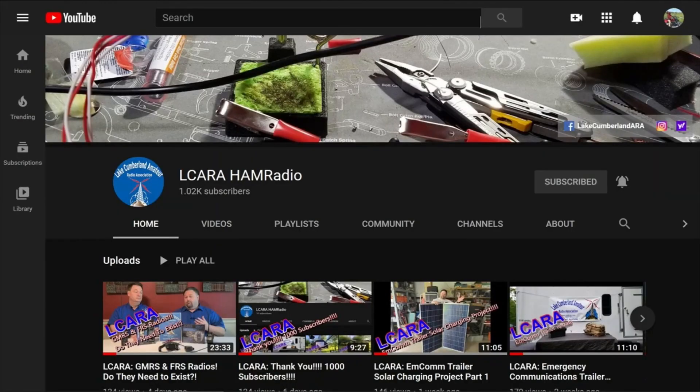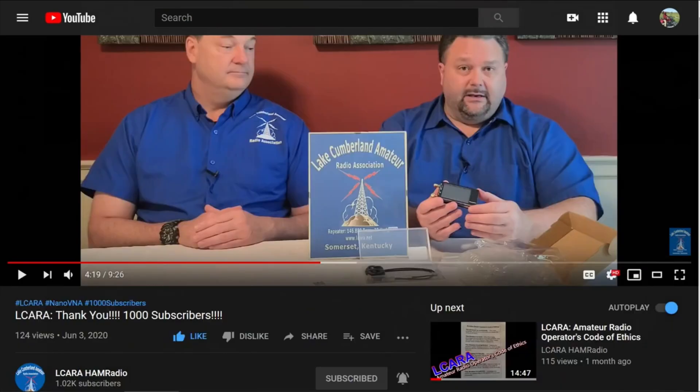If you're enjoying the videos we're producing here at Elcara, please help our club out by hitting that subscribe button. Also, give us some feedback on our videos — click the like button, share with anybody who may find it interesting, and be sure to hit the bell icon to make sure you get notified of the next video release.